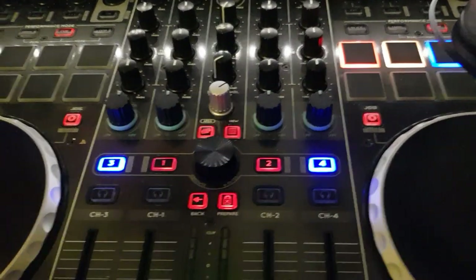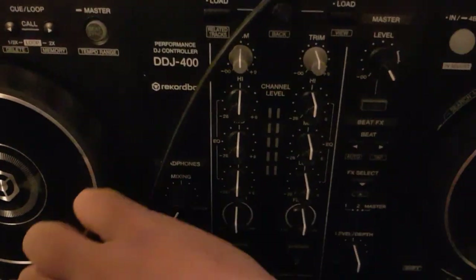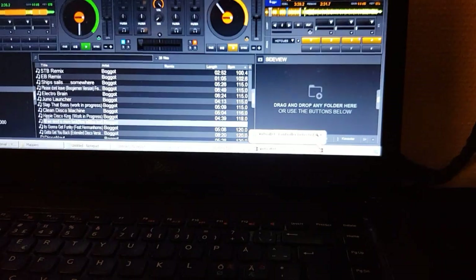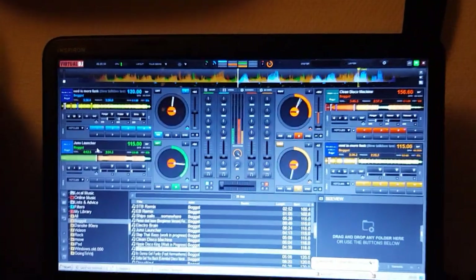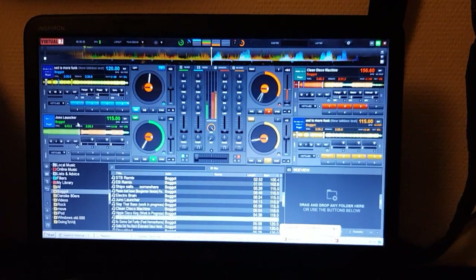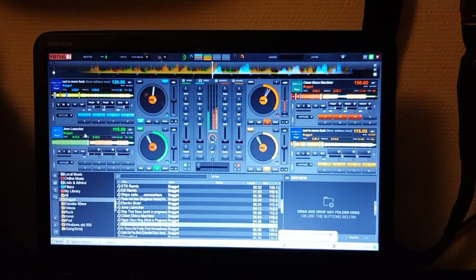Down here we have the DTJ400 — now attach and connect it here. That's also detected by Windows. If it's the first time, you may get a pop-up asking if you want to use it as a sound card, but you don't, because you already have the other controller handling that.